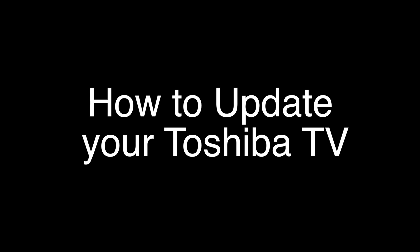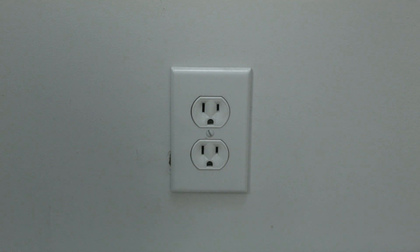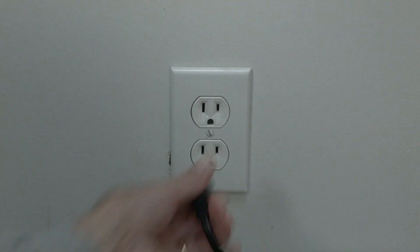We're going to show you very quickly here how to do the soft reset, and then right after that I'm going to show you how to do the update for your TV. The soft reset is real easy to do — all you need to do is unplug the TV from the wall. Don't turn it off by the remote, unplug it from the wall, wait about 60 seconds, and then plug it back in.